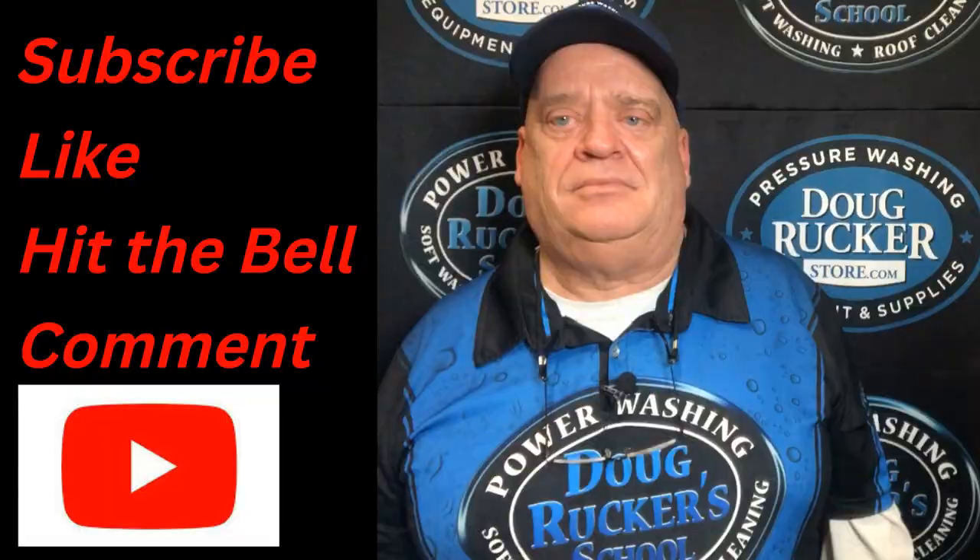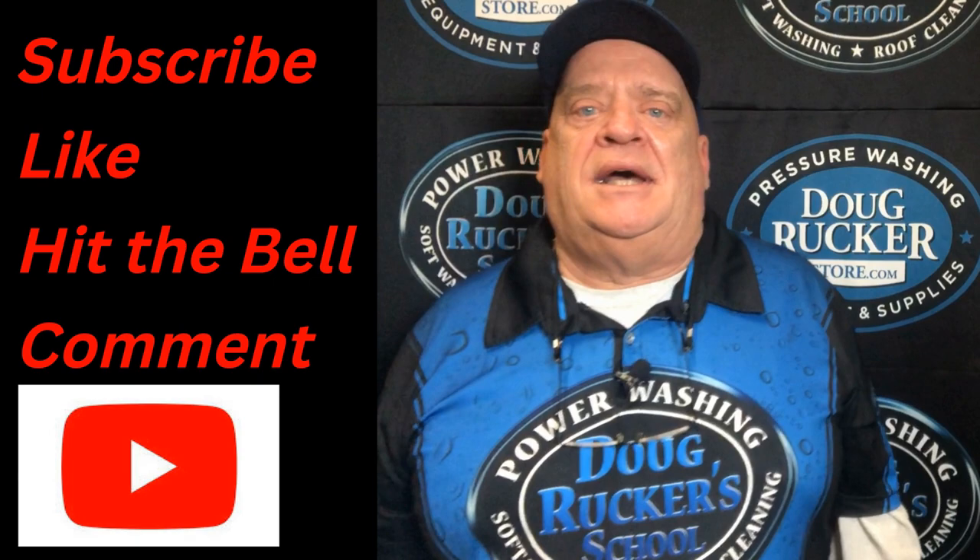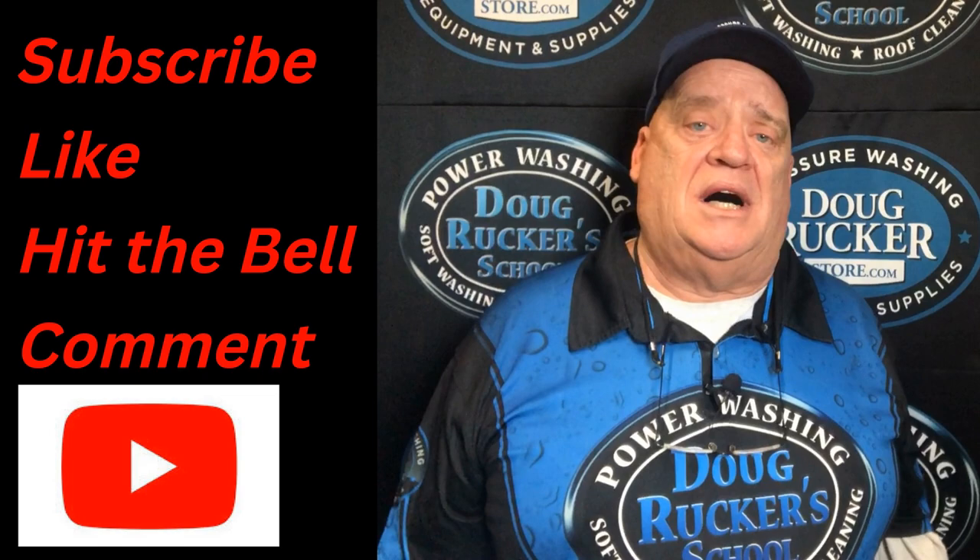Don't forget to hit that subscribe button. Also hit the bell so that you get notifications. Leave me a comment or a question if there's anything that I can help you with.